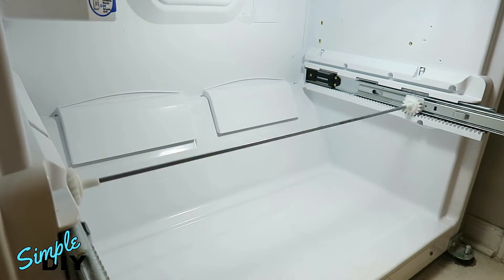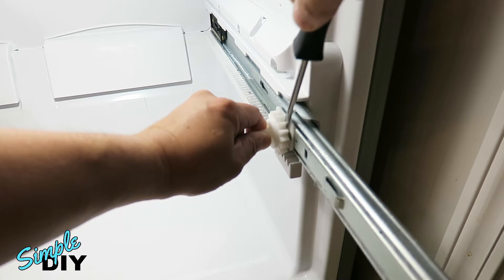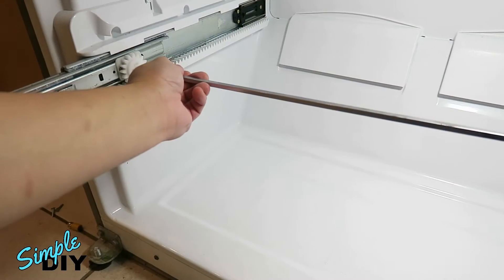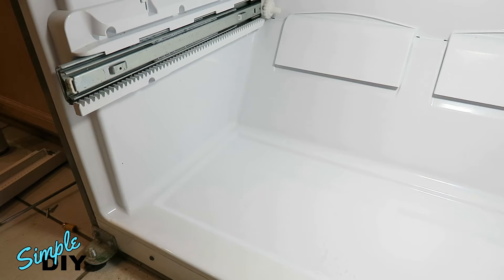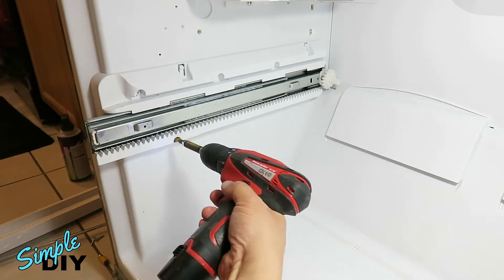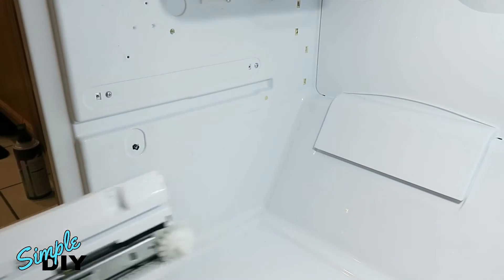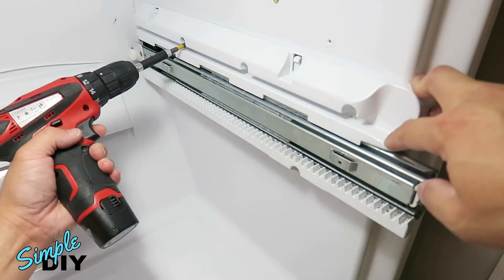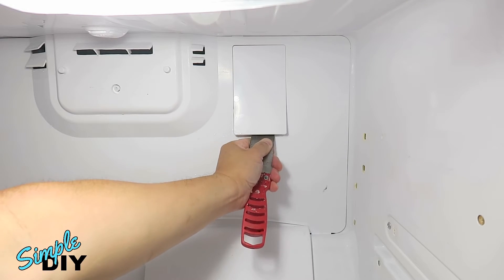Pull the bottom track out. On the right side, use a flathead screwdriver and pop this gear off. Now you can remove this piece and push the slider back in. Now you can remove the side rail — it's held in by three Phillips screws: one, two, and three. Do the same thing on the other side. With this access door, use a putty knife and remove this panel.